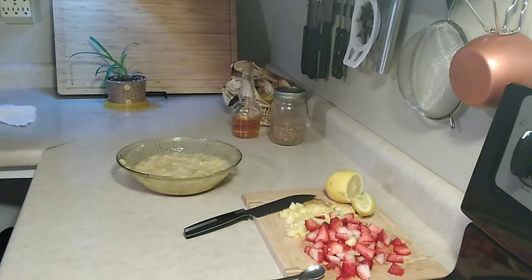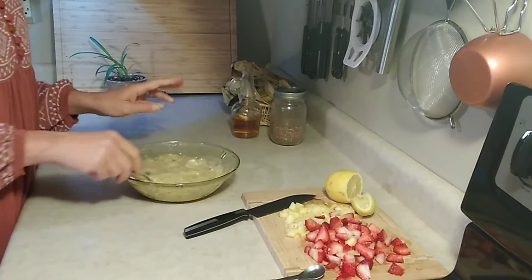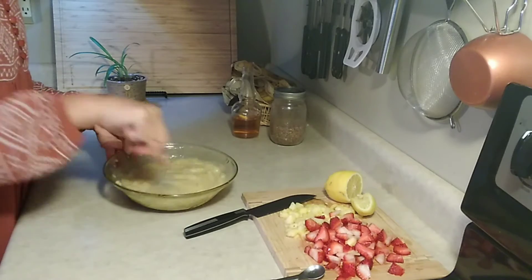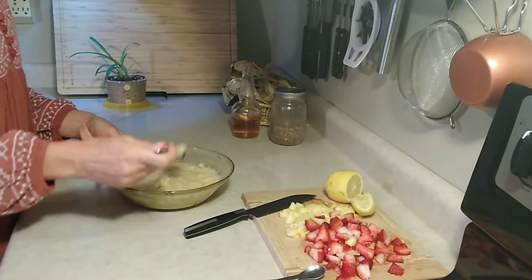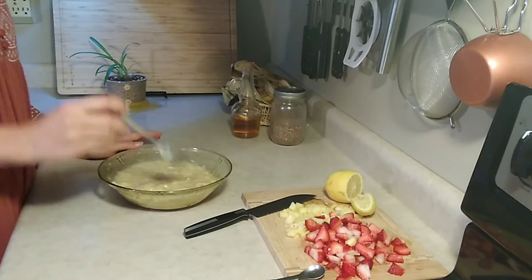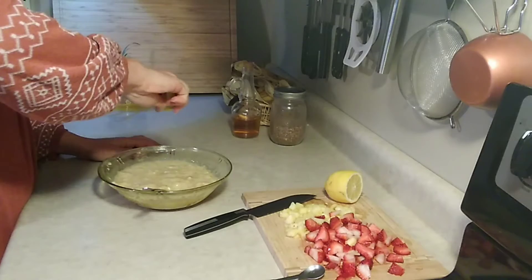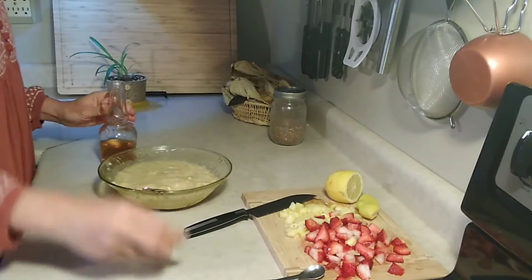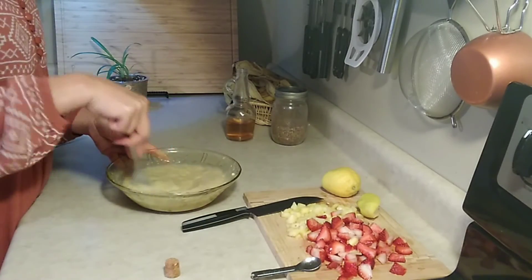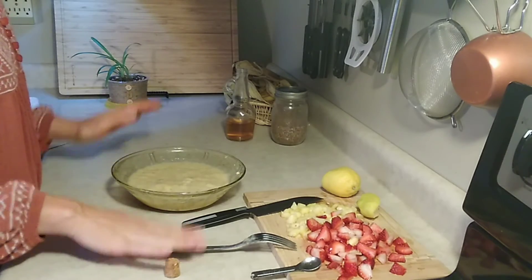This is where you want to try it and see what you think as far as your yogurt flavor goes. You might want to splash in more lemon juice or more apple cider vinegar — just add a little bit at a time. I'm going to put some more lemon juice and another little splash of apple cider vinegar in. Okay, now I'm happy with that.